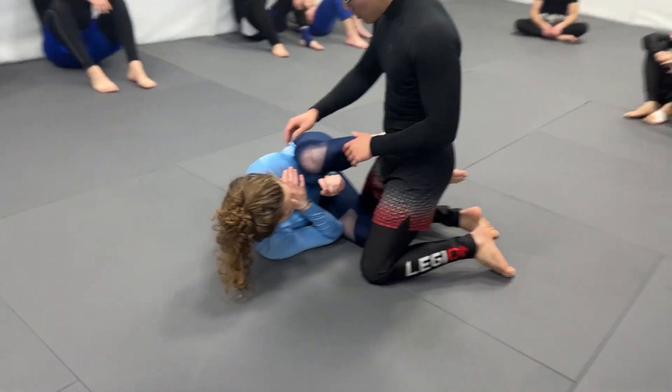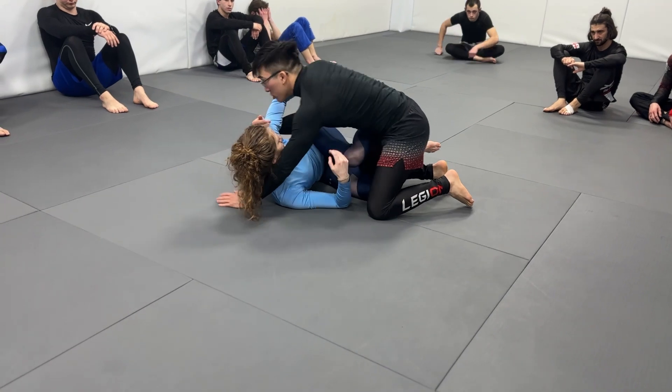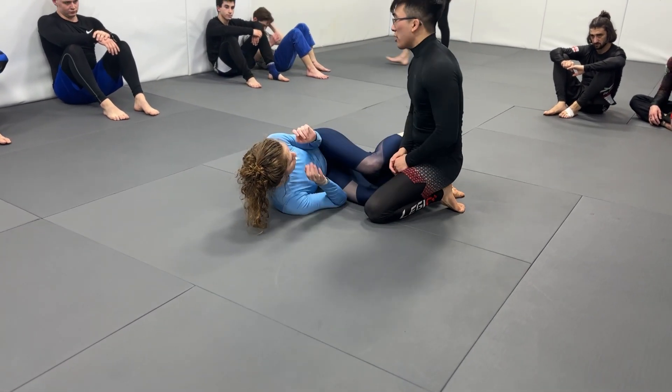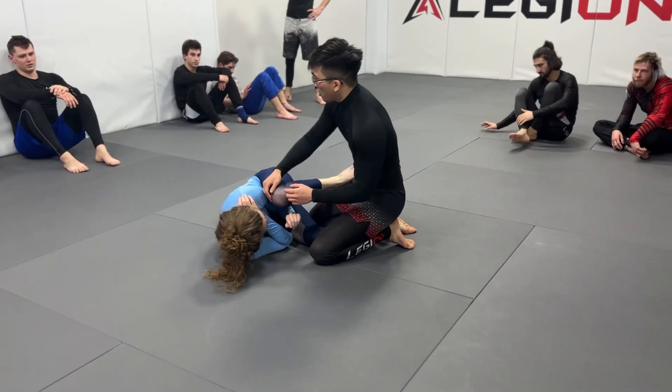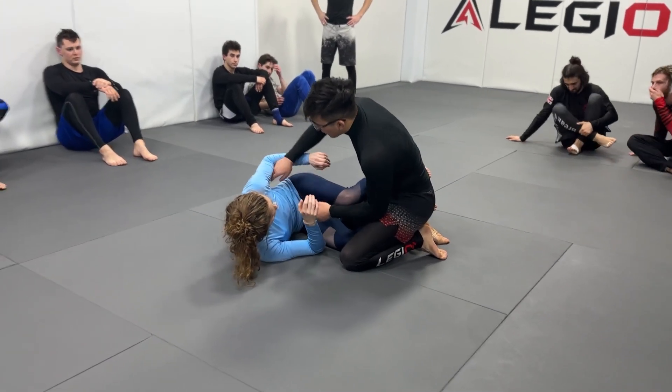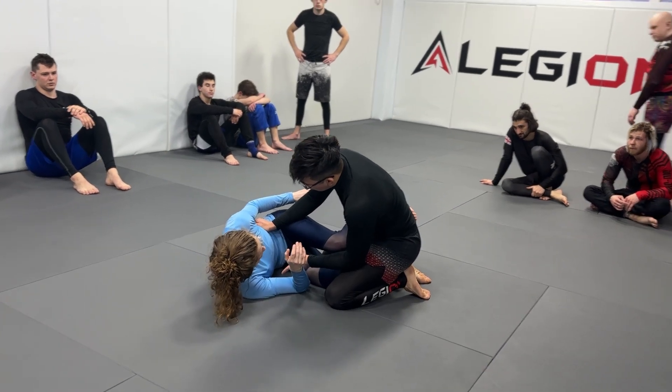In knee shield, you've been taught to get cross faces and under hooks. But on my higher level guys, cross faces and under hooks are probably not going to work a good amount of the time. What everybody's doing today now, especially these new wave guys, is they're going double under hooks from here.